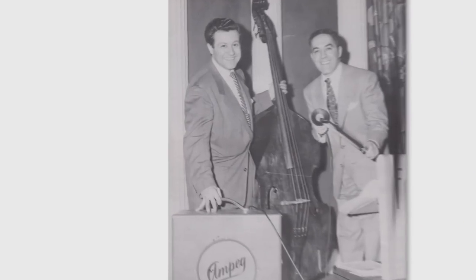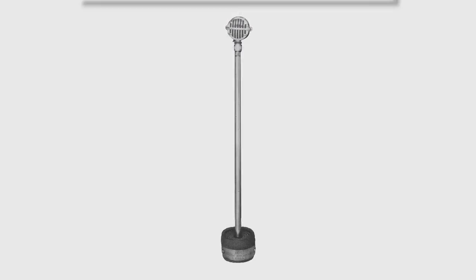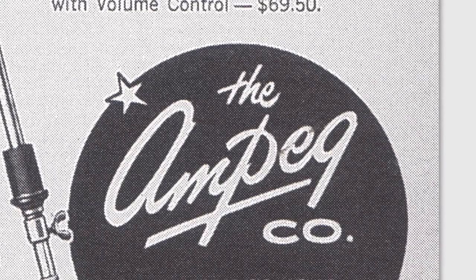Keep in mind, in 1949 there was no such thing as solid-body electric basses — when you played bass, you played upright. The story goes that Mr. Hull took the end pin, which is the metal rod that supports your upright bass, installed a microphone on the end of it, and reinstalled that back through the F-hole of his upright bass. He actually started calling it the Amplified Peg, hence the name Ampeg. It's interesting to think what the bass amplifier industry would be like today if not for those first steps in designing amplification for bass players.